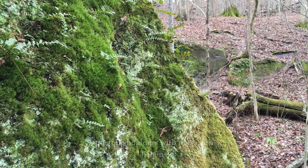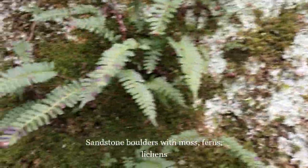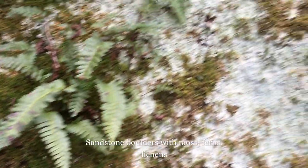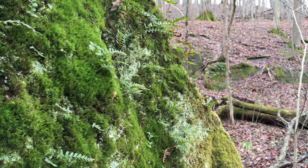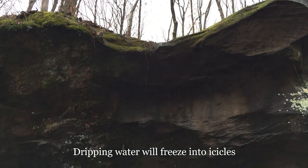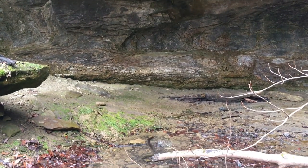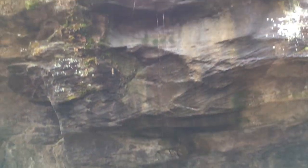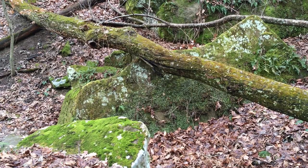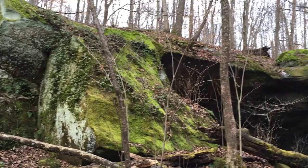You can find huge boulders of sandstone covered by moss, ferns, and lichens. If it gets cold enough and stays cold, the dripping water will freeze into icicles. Take a moment to take a deep breath, relax, and enjoy this area.